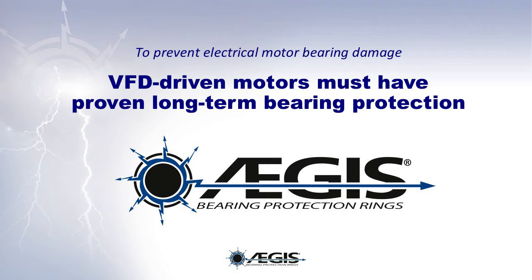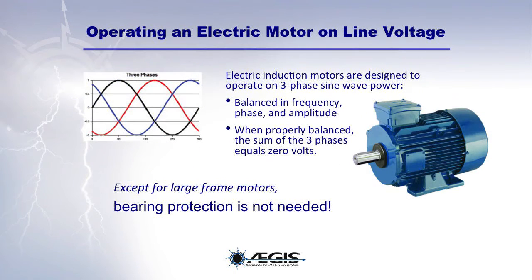To prevent electrical motor bearing damage, VFD-driven motors must have proven long-term bearing protection, such as the Aegis bearing protection ring. Let's look at the difference between when electric motors are operated by line voltage and when they're operated by a VFD.